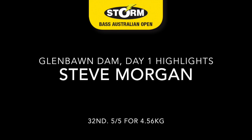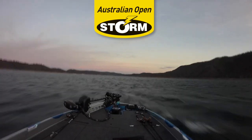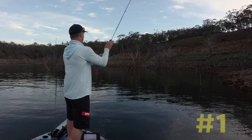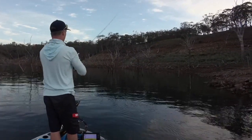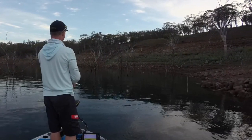G'day fishing fans, and welcome to something which is a little bit out of my comfort zone — bass fishing. This is the first day of the Storm Bass Australian Open on Glenborn Dam. Plenty of fish caught, fish everywhere, clear water. And we started the first day off with a top water.